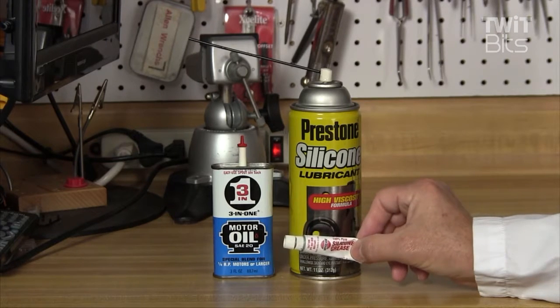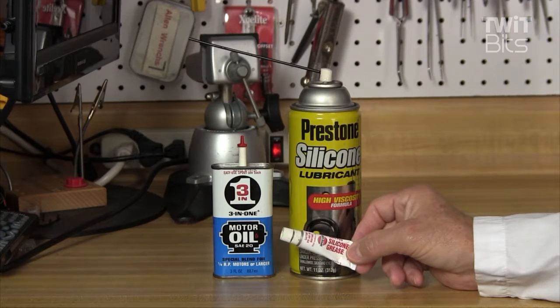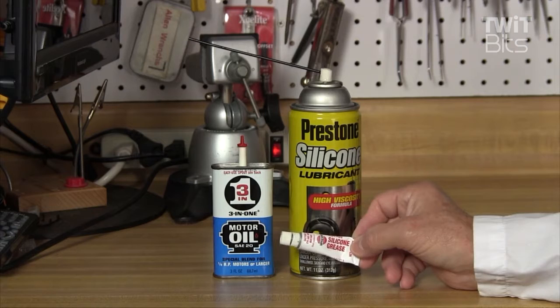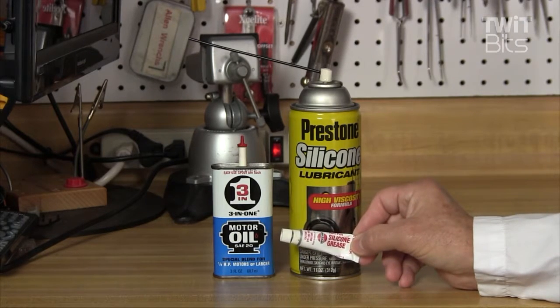They also make a silicone grease, and I've had trouble finding this in recent years, but I finally found a source — you can get this at the auto parts store. There are a variety of different types; some of it's used as spark plug boot sealant. Look around for silicone grease at the parts store. This stuff is good for bearings that are a little bit worn, mechanical sliders, and a lot of different things where you actually can use a little grease.